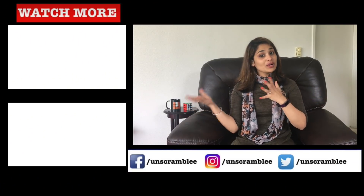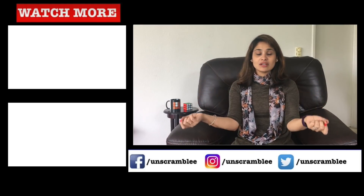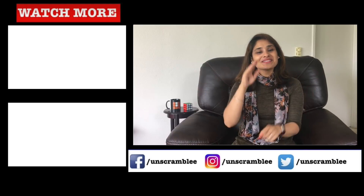Alright guys, that's it — I hope you found this video helpful! I'm planning to order some cubes from India, so I'd love your suggestions: which cubes are popular in India, or what good cubes are available there? Please share their names in the comments section — I'll try to order them and then share unboxing and reviews with you. If you liked this video, please like, share, comment, and subscribe to my channel. Until next video — see ya!